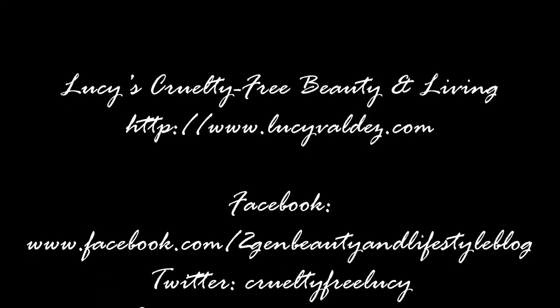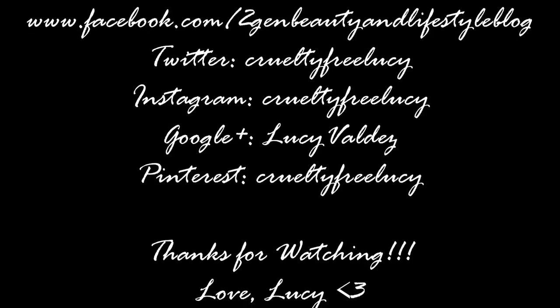Alright guys, that's the end of this video! Like I said, check the description box below and get a free month of the Rocks Box designer jewelry rental service. Each box has a value of up to $200, which is not bad at all. I hope you enjoyed this video — if you did, give me a thumbs up, and let me know in the comments if you're going to get the Rocks Box service, because I'm dying to see what jewelry sets you get. Have a great day, bye!